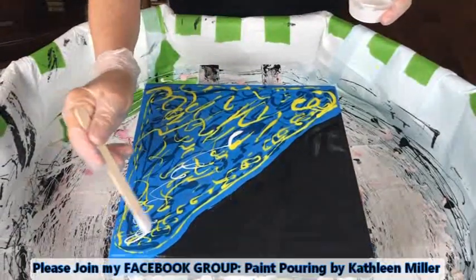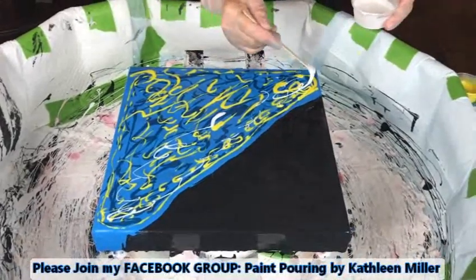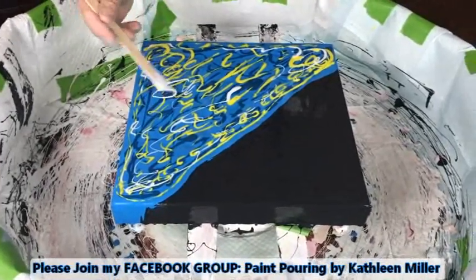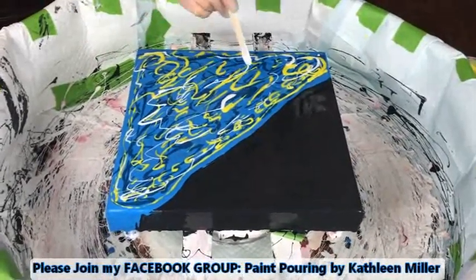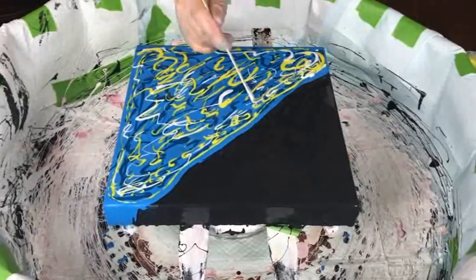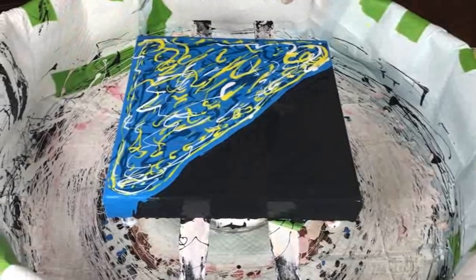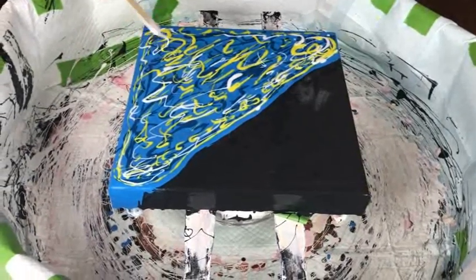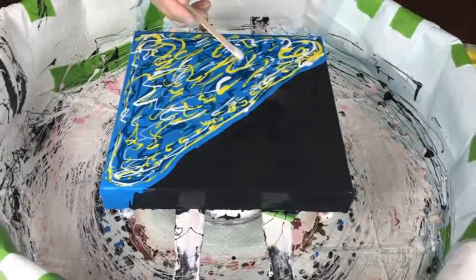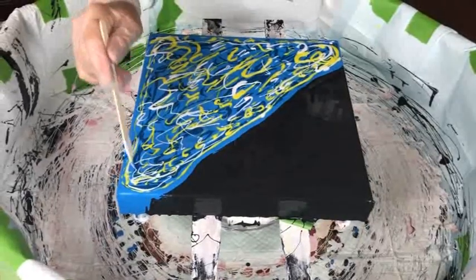Kathy does have a Facebook channel called Paint Pouring by Kathleen Miller — she'd love to have you join. You can post your creations, ask questions, make comments, and have fun with the group. It doesn't matter if you're a beginner or an expert. Even if you just want to learn how to start doing paint pouring, come in and learn some techniques from everybody.